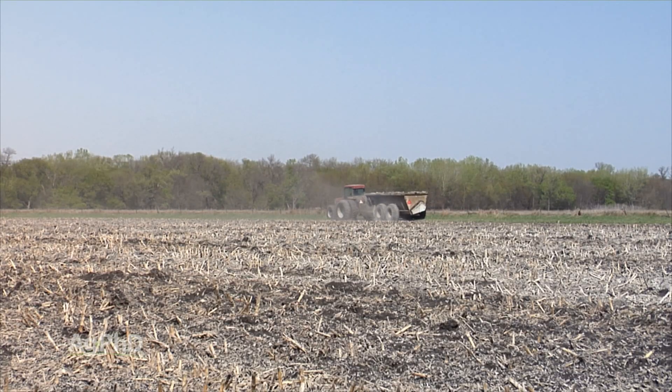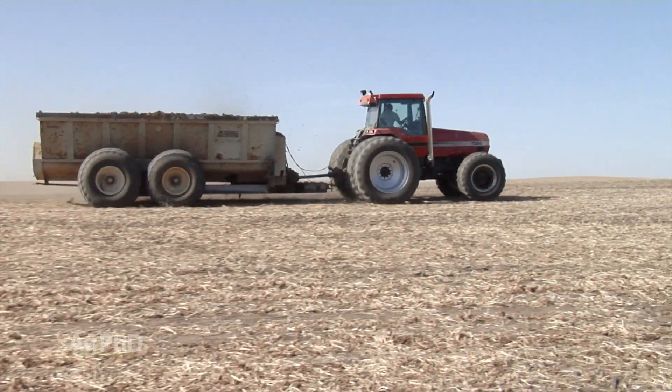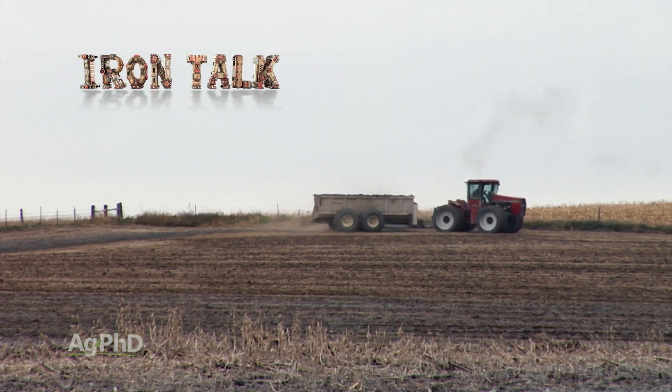For no-till guys, the biggest rule here is don't wait. If you need lime, get that lime out there in the fall after harvest so rainfall can move it into the soil and begin the reaction you're looking for. That's all for today's Iron Talk on lime, and now back to the show.